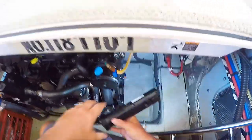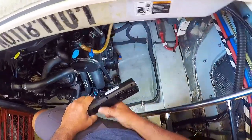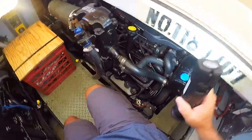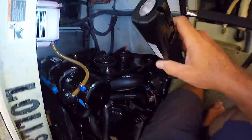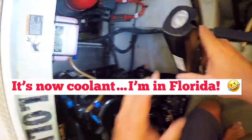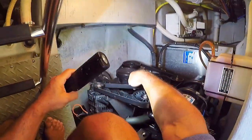I check the tension on the belts and make sure the belts are in good shape. I check the fluid on the antifreeze reservoir to make sure we're good there on both engines, and then check the belts on the other side as well.